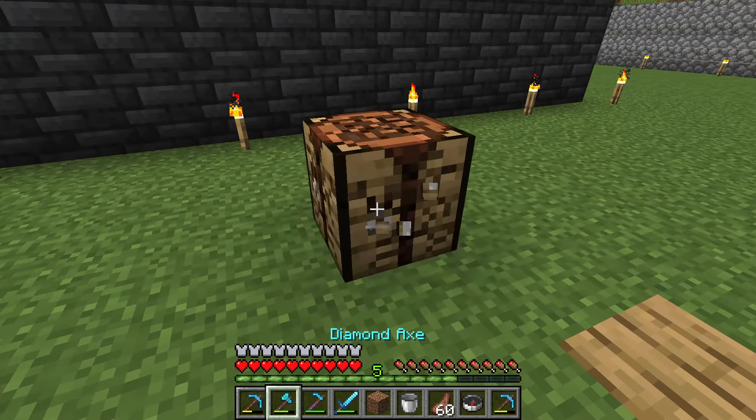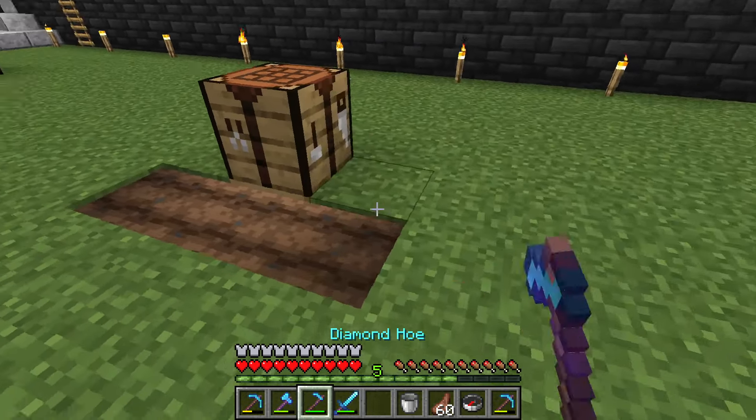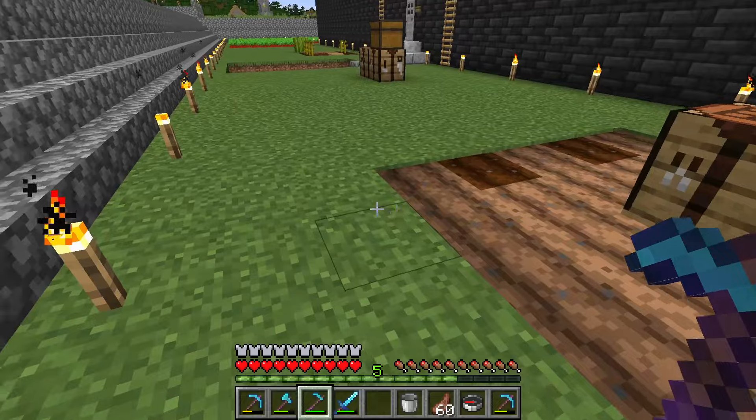Place it on the top half, then place the crafting table on the slab. No one will know there is water here that you can use to grow crops. People will think you cannot grow crops.